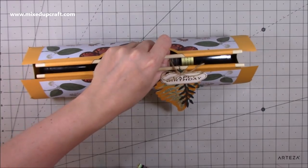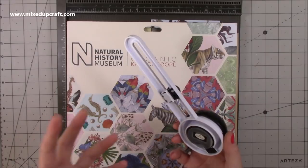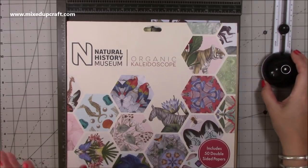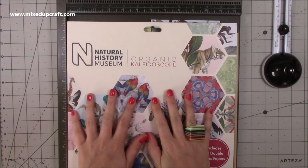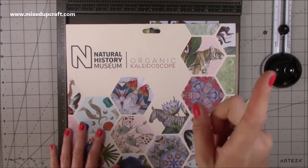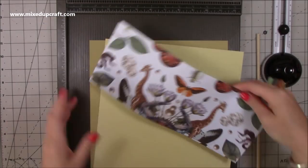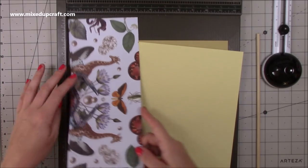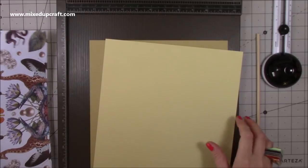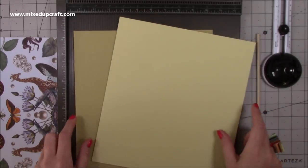So let me show you how to make it. You're going to need something to cut a circle or semicircle — I'm using the X-Cut circle cutter, but you can use a plate or anything like that. The papers I'm using are from the Natural History Museum Organic Kaleidoscope collection. I'll link my 'what did I get' video for the full contents. This is five by twelve inches — you need the full length — so you want two pieces of pattern paper that size, then four pieces of 12 by 12.